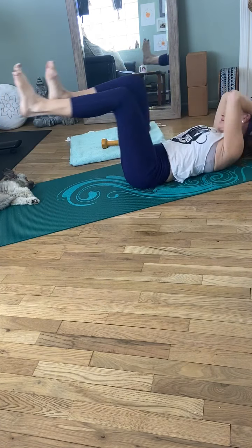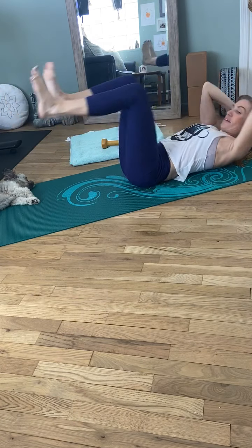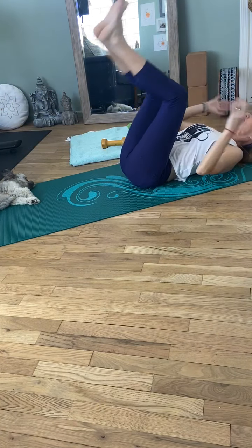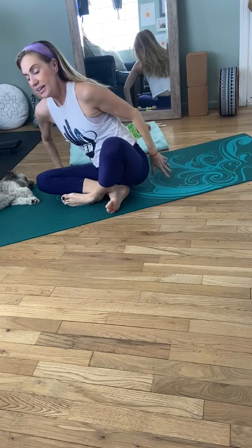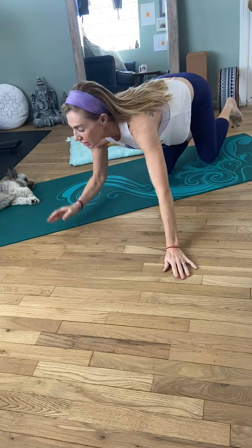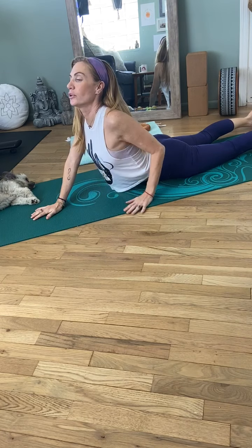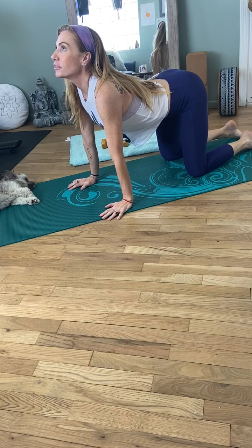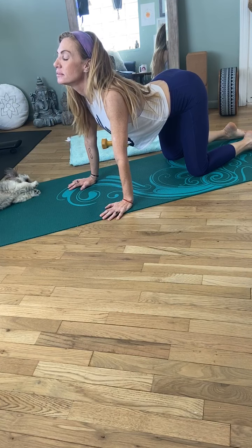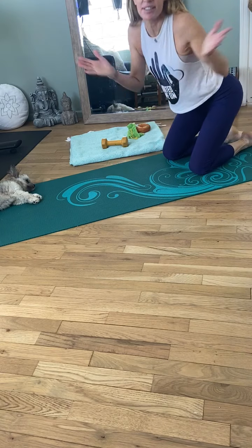I'm going to do 10 more — 10, 9, 8, 7, 6, 5, 4, 3, 2, and 1. Rock yourself up. That was nice — it's a nice stomach stretch. Maybe just come on to your hands and knees and put yourself up like this. That feels good. Or you can even just do some cat-cows — releasing the stomach, releasing the back. Thank you. There you go. Five minutes of abs, done. Go about your day. Bye.